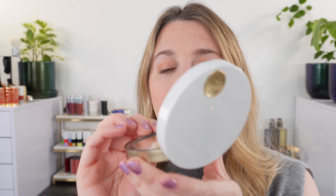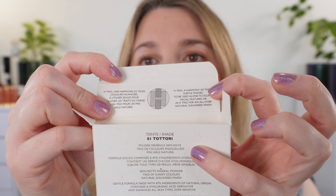You can see there's a clear plastic tray on top. If you want to reuse this tray, notice there's a cutout at the top and bottom needed for the hinge, so those will have to be positioned in the front or it will not close all the way. The inside lid of the box describes the bronzer: 'H Trio — a harmony of three subtle shades to be used alone to sculpt facial features or as a trio for an all-over natural sun-kissed finish.'